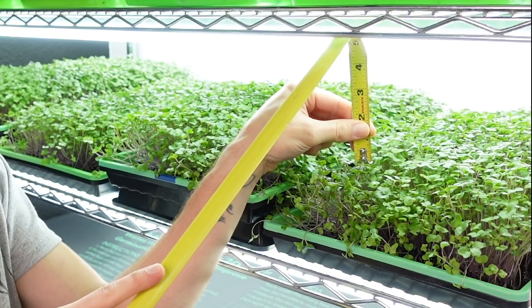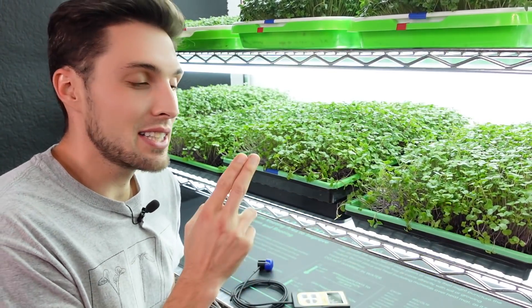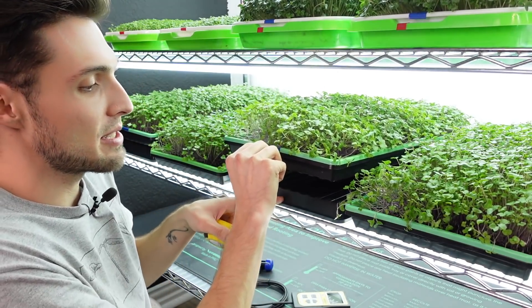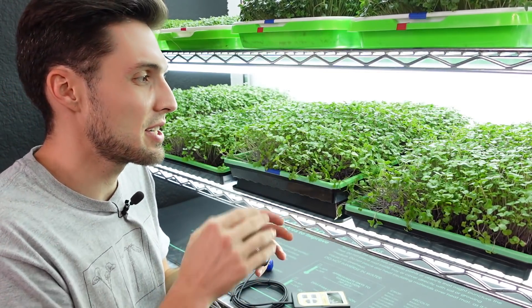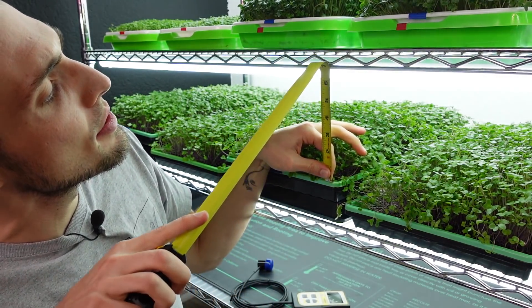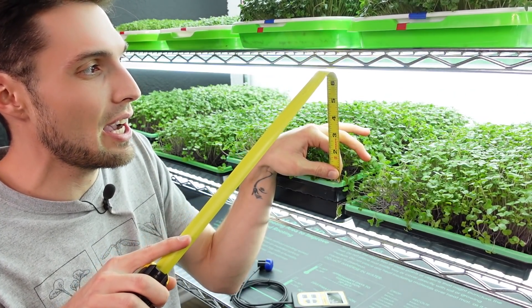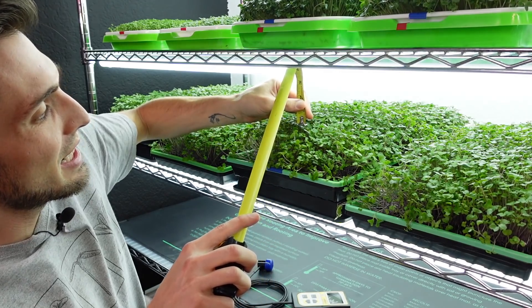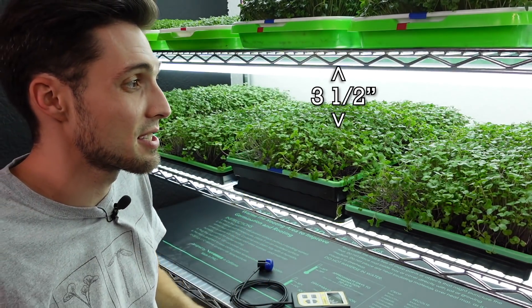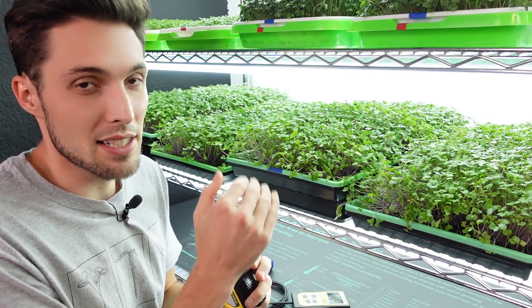From the top of the canopy to the lights, we are four and a half inches. Now for the tray next to it: I took a Bootstrap Farmer one-and-a-quarter-inch tray, flipped it upside down as a riser to get just one and a quarter inches closer to our light source. From the top of the riser tray to the bottom of the light we are just under six inches — about 5.8 inches — and from the canopy to the lights we are a mere three and a half inches.